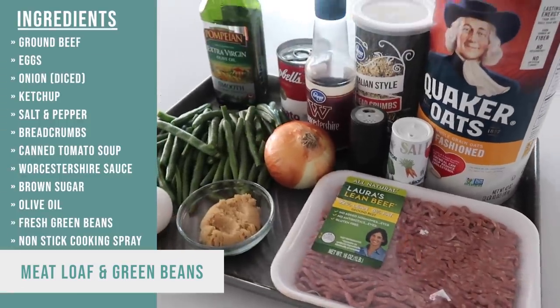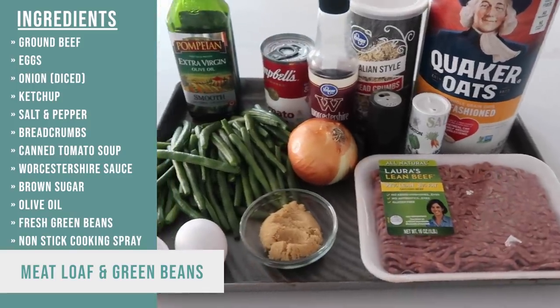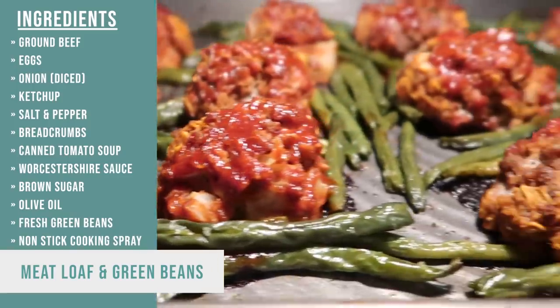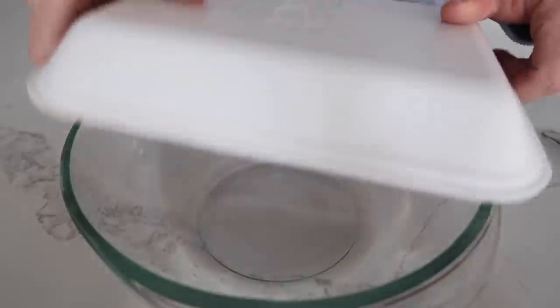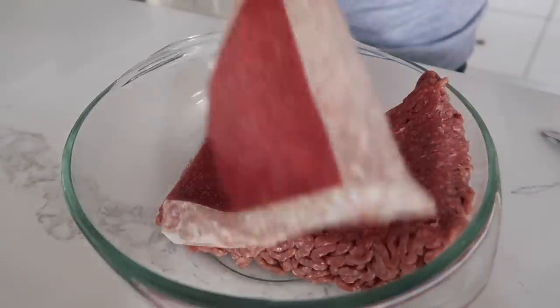The first recipe I'm making is sheet pan meatloaf and green beans. This is not your regular meatloaf — we're going to make meatloaf balls. They're going to cook a little bit faster and it will be easier to eat for everyone. You're going to start with one to one and a half pounds of ground beef. You can use ground turkey too. You're just going to dump it into your bowl.